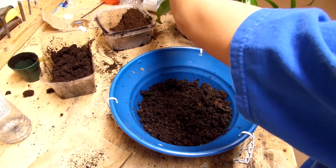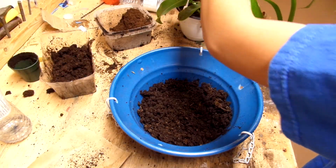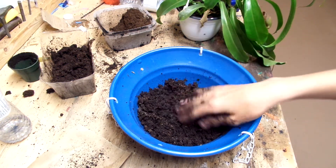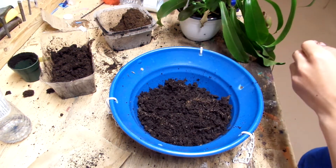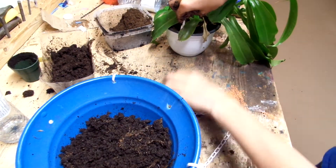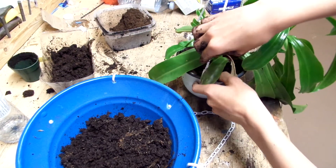So I'm going to be trying to transplant this. I'll start by taking the hanging basket part off.